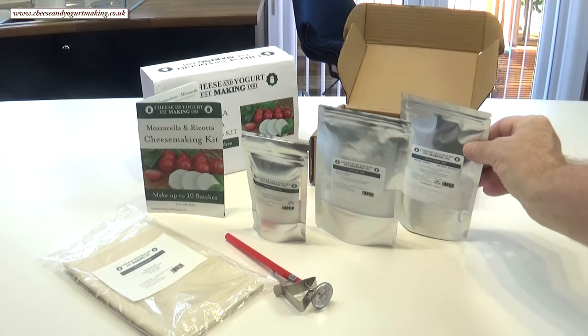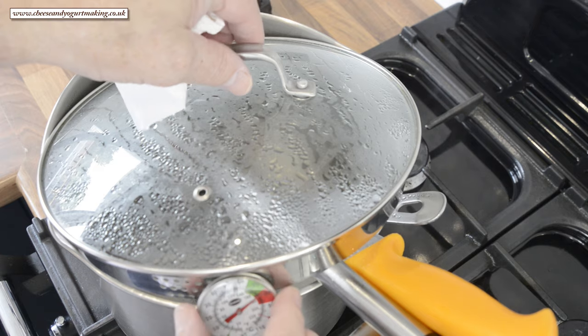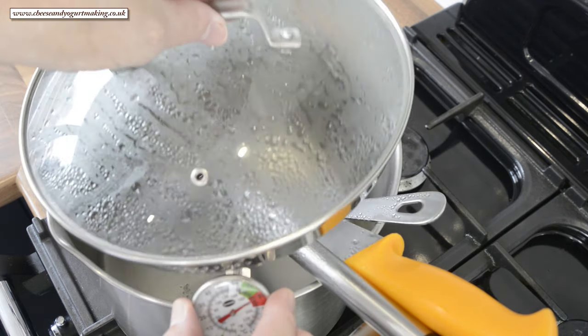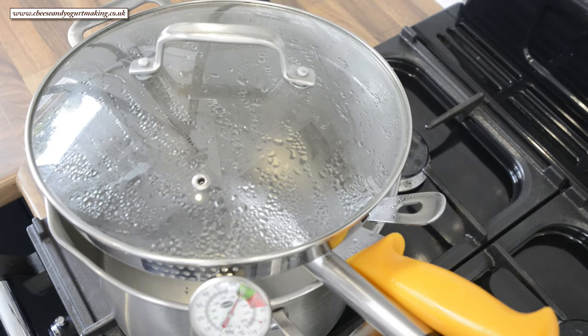Just the citric acid and the cheese salt. Always start any cheese recipe by sterilizing all your equipment. I like to use boiling water, but chemical sterilizing can also be used, such as bleach or an antibacterial agent. Obviously make sure any chemicals used are thoroughly rinsed off.